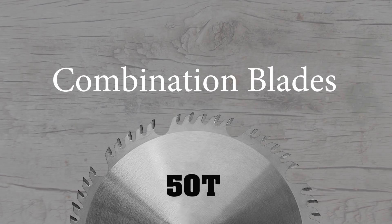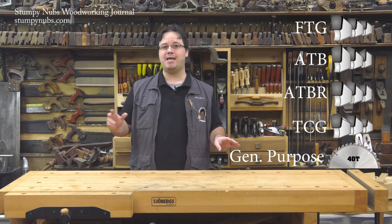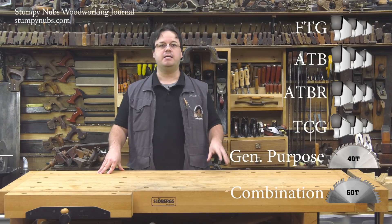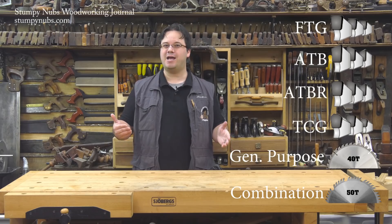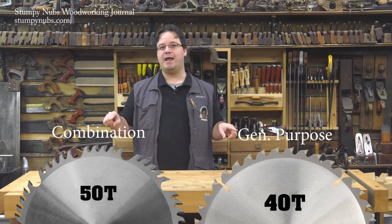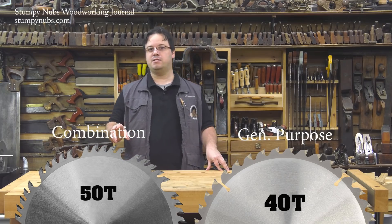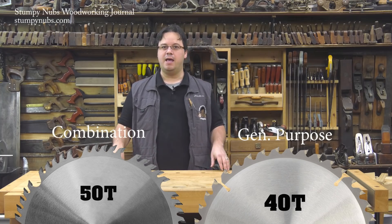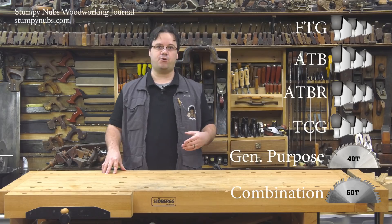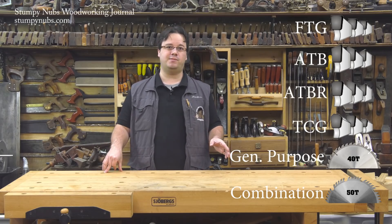Like a general purpose blade, a combination blade is made to cut both with and across the grain. But instead of featuring 40 ATB teeth, a combination blade adds 10 flat teeth — that's the ATBR tooth arrangement we spoke about earlier. When combo blades first hit the market, some woodworkers complained that even though they made nice cuts, those extra 10 teeth made it cut slower than their 40-tooth general purpose blades. So some manufacturers enlarged the gullets between every set of five teeth to better clear the dust and theoretically speed up the cut. But by enlarging those gullets, they made the other gullets smaller, so the effect was negligible, and many combination blade makers space their teeth evenly around the blade now. In the last couple of decades, the lines between combination and general purpose blades have blurred, and some manufacturers use the labels interchangeably.